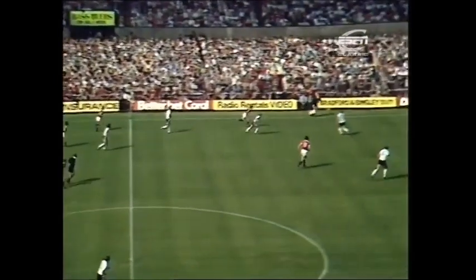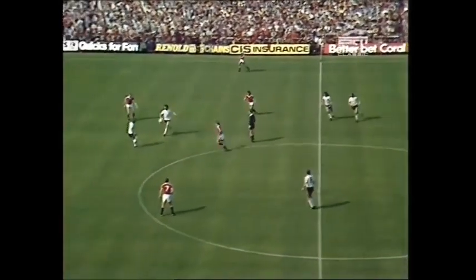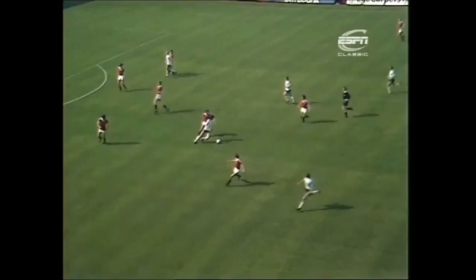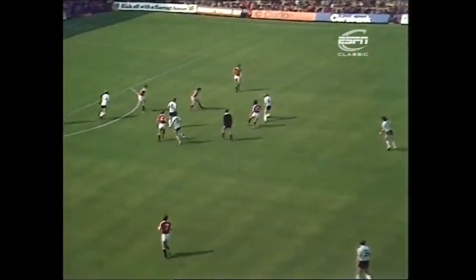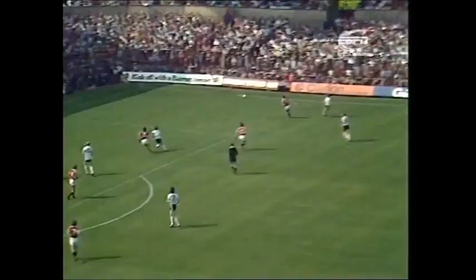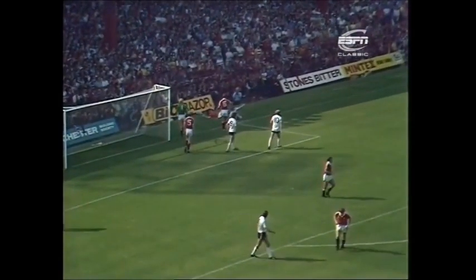Headed by Arthur Albiston and across comes Russell Osman. Neither of these sides have yet experienced the luxury of three points for a win under the new system. Here's Mariner. Macari's tackle. Frans Thijssen with Mick Mills coming up outside. Little ball in for Eric Gates. Goal kick.